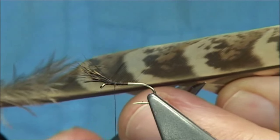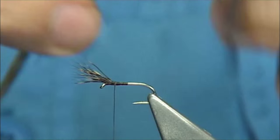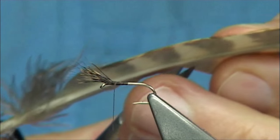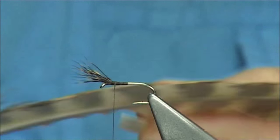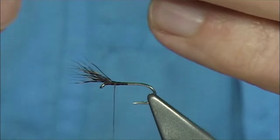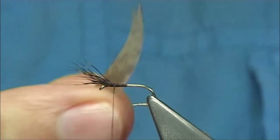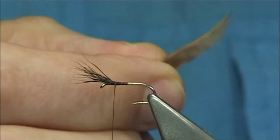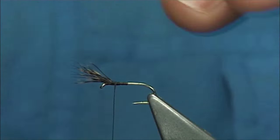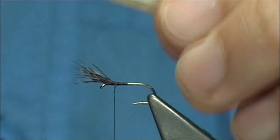You need a right and a left side. Cut a slip from either side — for this size, round about 4mm. Line up these tips. You can see how naturally it curves away — that's perfect for dry flies. Make sure they're lined up and tie it forward, just as we did with the deer hair.